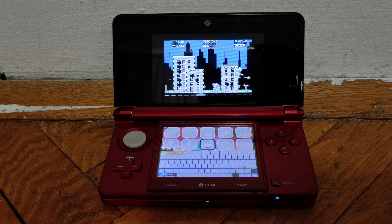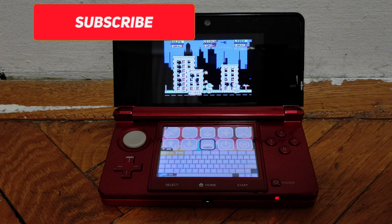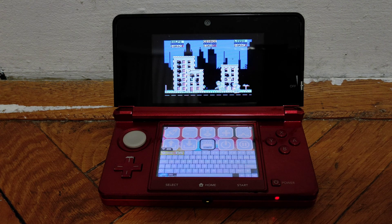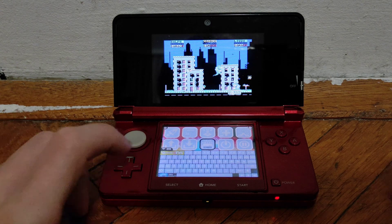Hello guys, GamewayHub here. In today's video I'm going to be showing you how to play C64 games on your Nintendo 3DS. The only things you're going to need for this are a PC, your 3DS's SD card, and you will need to have custom firmware on your 3DS. Let's get started with today's tutorial.